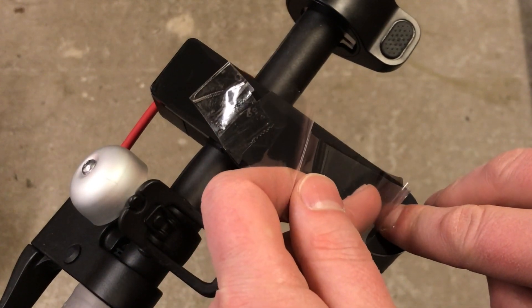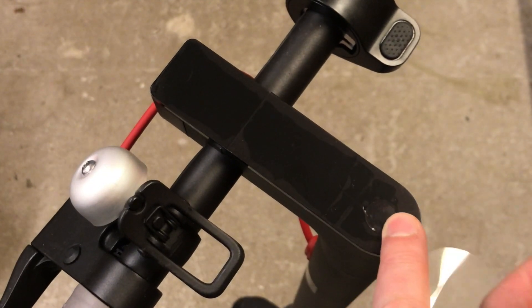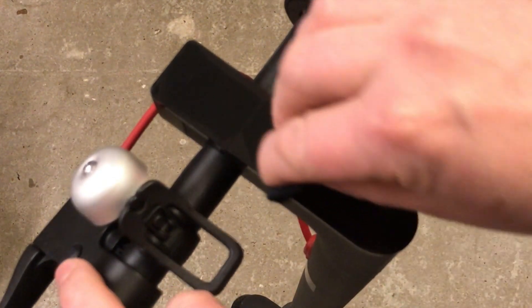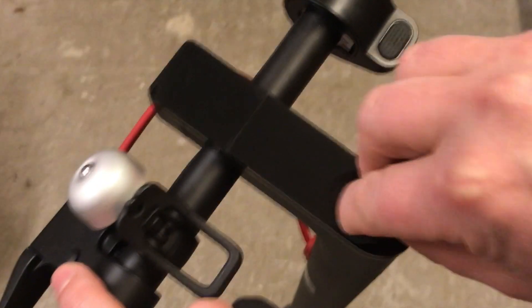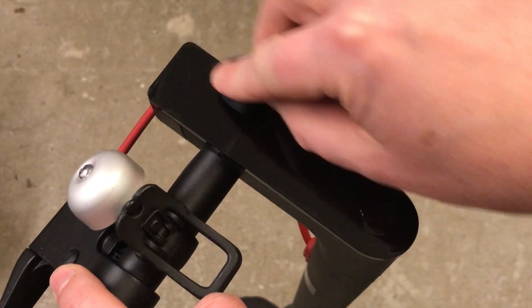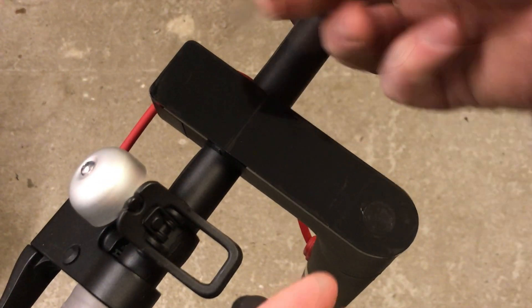Then put the rest of the sticker in place. When you're satisfied, it's time to remove the protective film covering the sticker. Take some tape and put it on the corner.